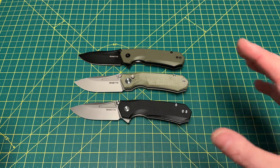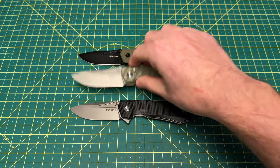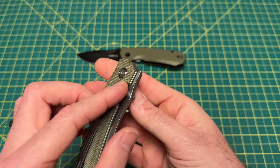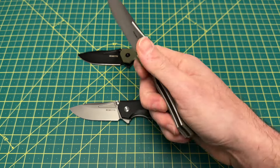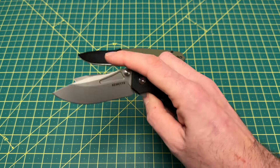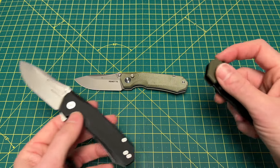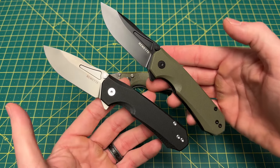The big difference between these two and the button lock Rhinoceros is the button lock Rhinoceros uses 14C28N steel. This liner lock version comes in D2 now. I don't really have a big fit, I just don't know why they would go from 14C28N to D2. But it is what it is. These guys are coming in at $45.